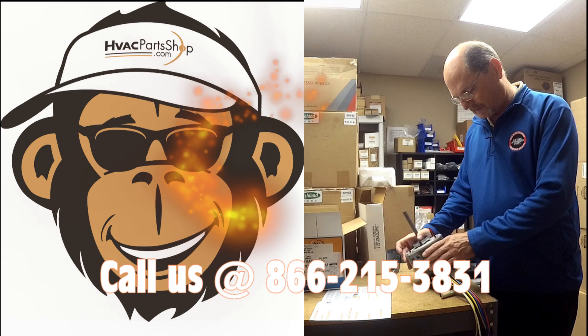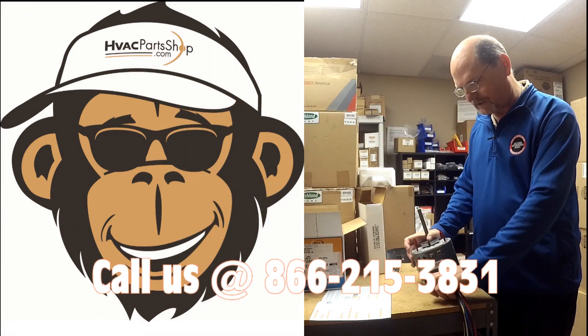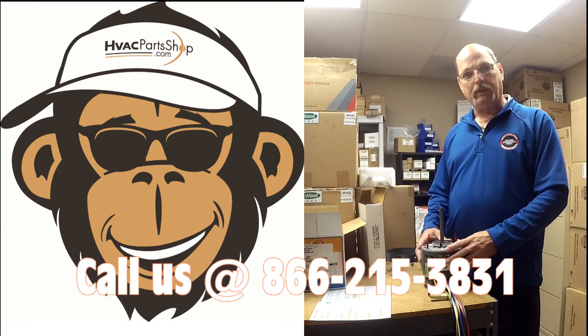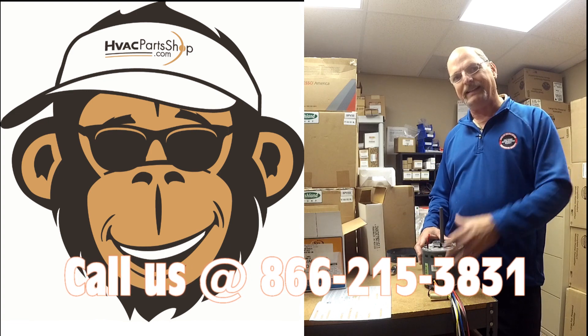That's the overview of this universal motor — how to wire it and how to mount it. I'll have more videos to come, so until next time, I'll see you then.